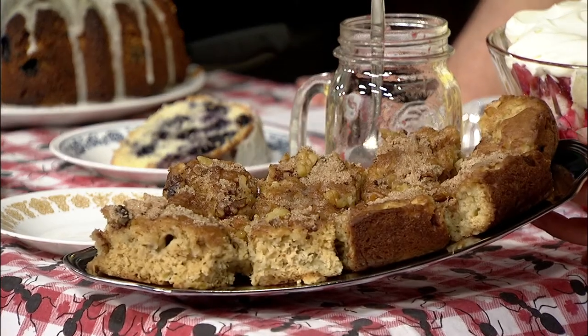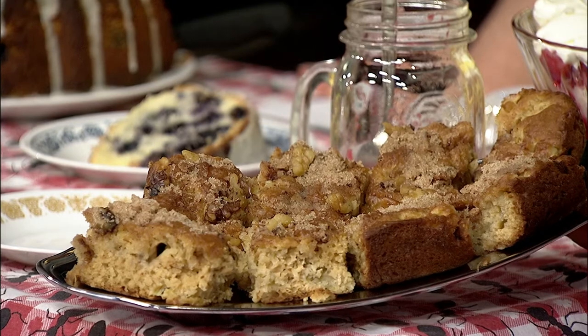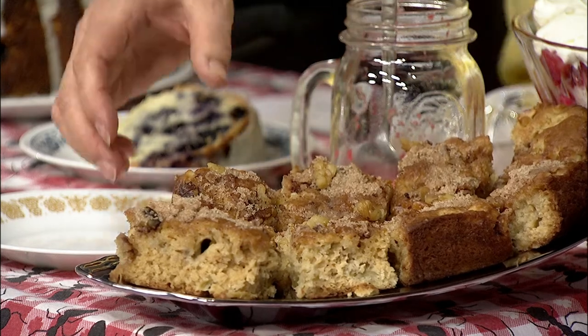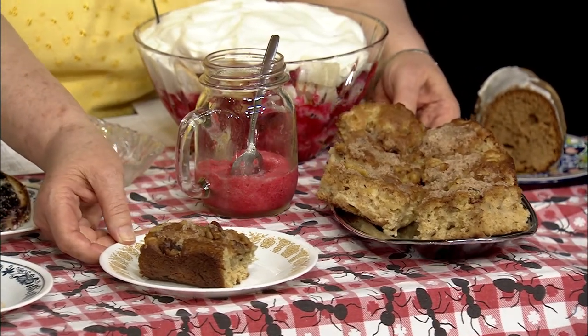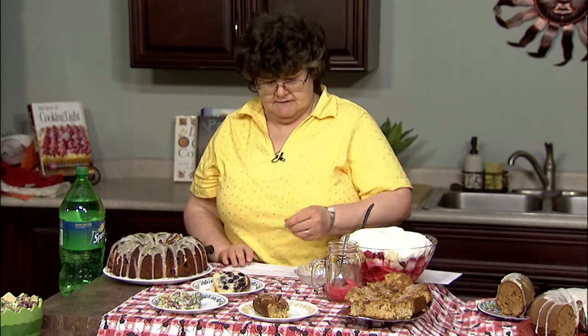From Edie Ackerman of Fairley, Vermont, we have sour cream rhubarb squares. If you like rhubarb, you'll like these. It's just your kind of standard snack cake, but it has a lot of rhubarb in it, so it's just extra good. It has sugar and cinnamon on top, making for a nice cake that you can have at your picnic.